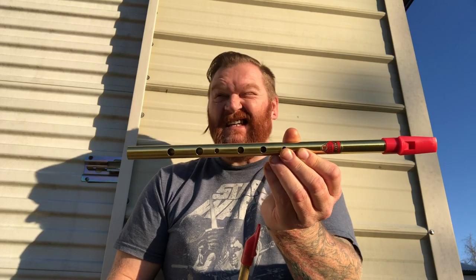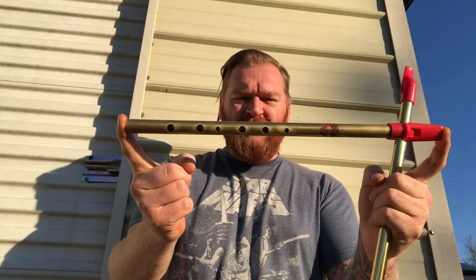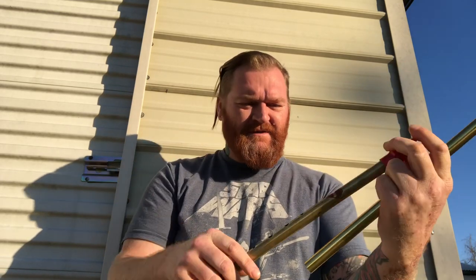Apologies for the background noise — I live in the country, people have guns out here. Anyway, I've got a tale of two whistles for you. Not long ago I picked up a brand new generation B-flat whistle from Amazon, like $18, $16 — good value, sounds good. And I got a vintage one that's a bit older; the label is different, it says 'Made in England' where the other one's label has rubbed off.